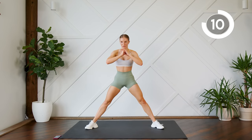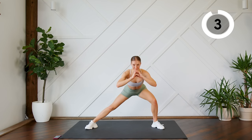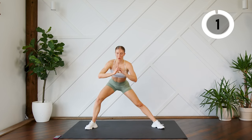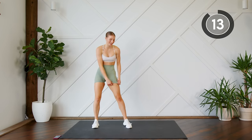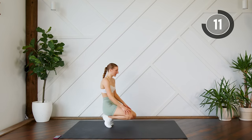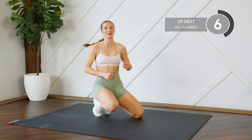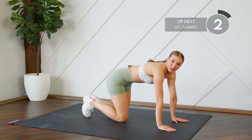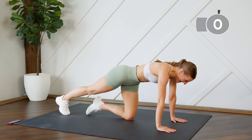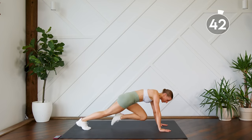Ten more seconds, you can do it — push through! Good work. Back down to the ground, we're gonna do some mountain climbers. I say this with hesitation because I know how much you guys love mountain climbers — and we're gonna do them for 45 seconds. Get those knees in to the chest, booties down. Just breathe through it, you can do it.